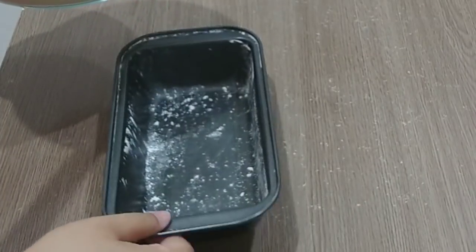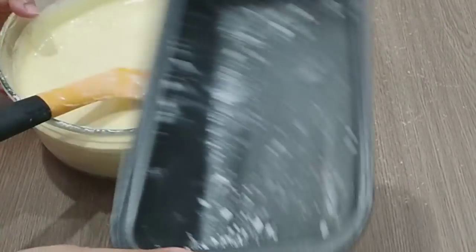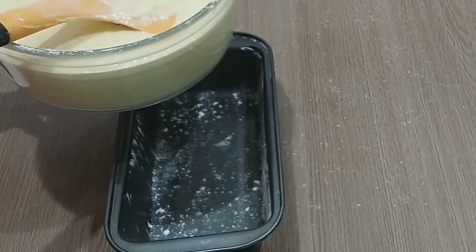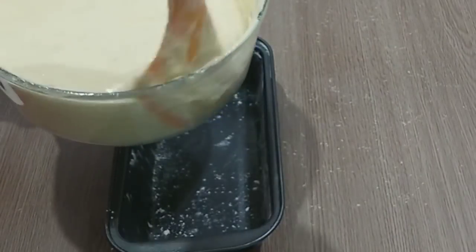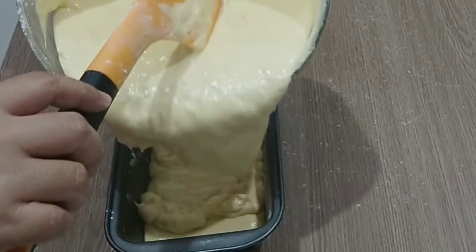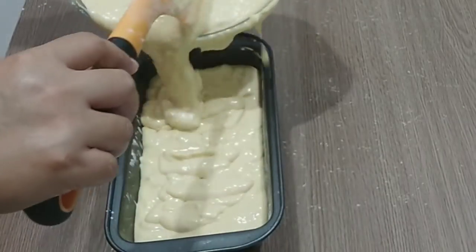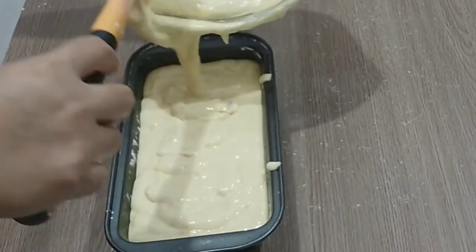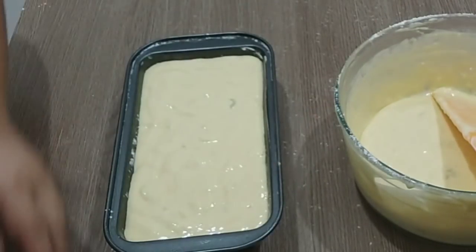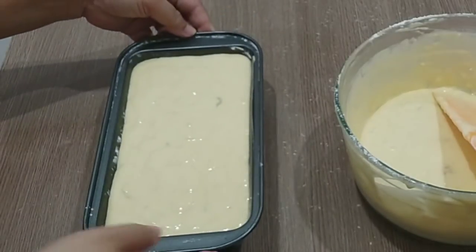Saya mau pakai loyang ukuran 22 x 18 cm. Saya akan panggang di atas kompor dengan snack maker. Sebelumnya, loyangnya diolesi margarin dan tepung terigu supaya tidak lengket. Jangan isi terlalu penuh karena adonan akan naik.